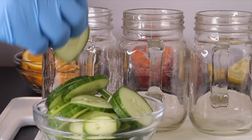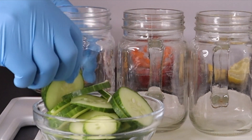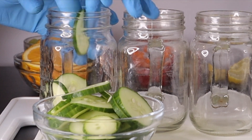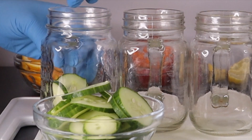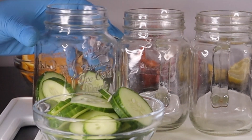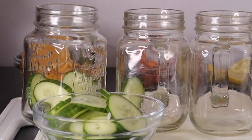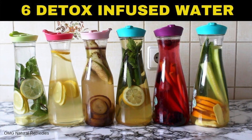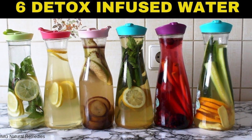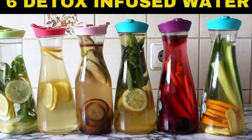Hi everyone, welcome back to the channel. Have you been finding it difficult to drink enough water to reach the quantity you're supposed to drink in a day? This recipe will help you drink lots of water to detox your body. If you have been trying to lose weight or lose belly fat, this is a good recipe for you — it will help to detox and remove excess fat from your body.